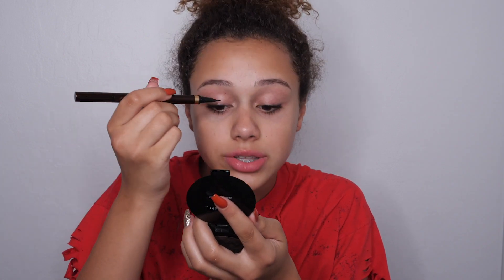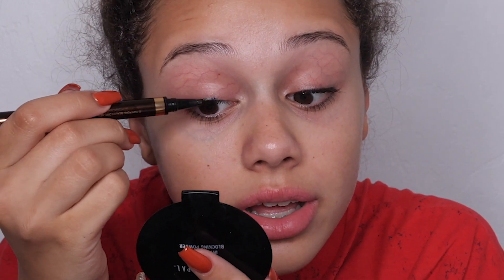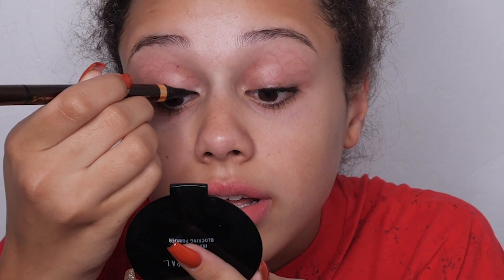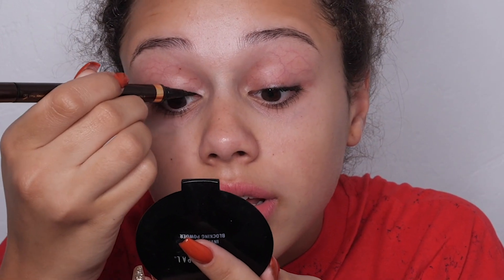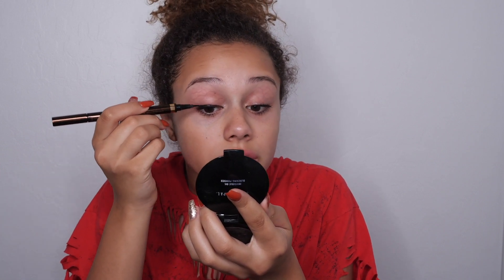Now I'm going to show you how to do the bat makeup look. I'm going to start off by just drawing a really simple eyeliner line — we're not doing a wing or anything, just a line. You could use liquid liner, gel liner, any eyeliner you want. As we all know, bats have a really strong widow's peak, like that, so we're going to create that. A lot of people think it's hard to do — it's not hard to do at all.